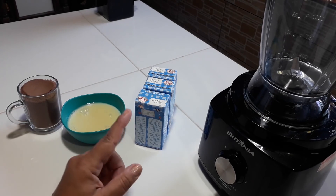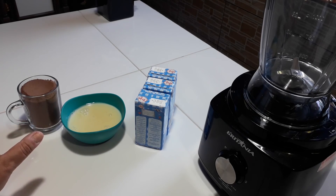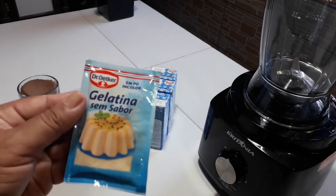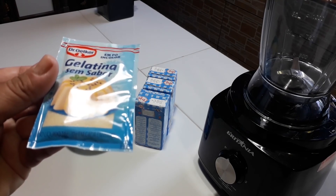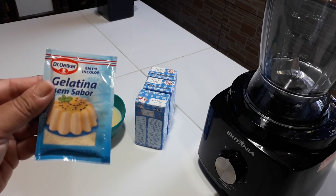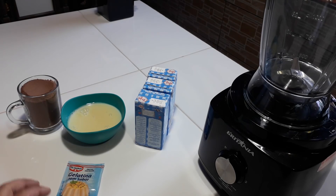Três caixinhas de creme de leite — não precisa estar nada gelado. A gente simplesmente vai colocar tudo no liquidificador e é muito prático e rápido. Para firmar a nossa sobremesa eu vou estar usando uma gelatina sem sabor e incolor. Essa daqui é de 12 gramas; tem várias marcas aí no mercado, pode ser qualquer uma. Então é muito prático de fazer — bora lá começar a colocar no liquidificador.